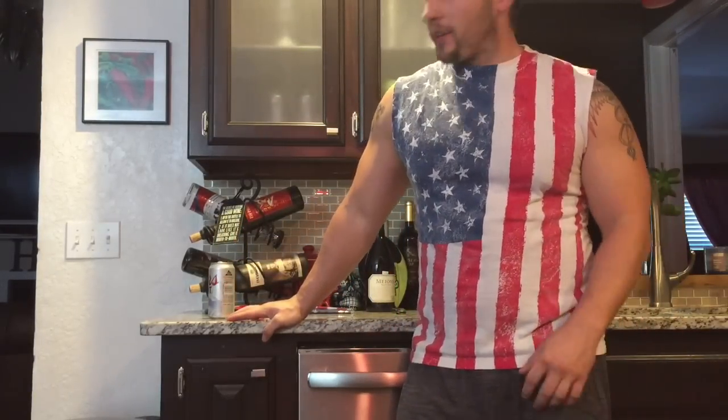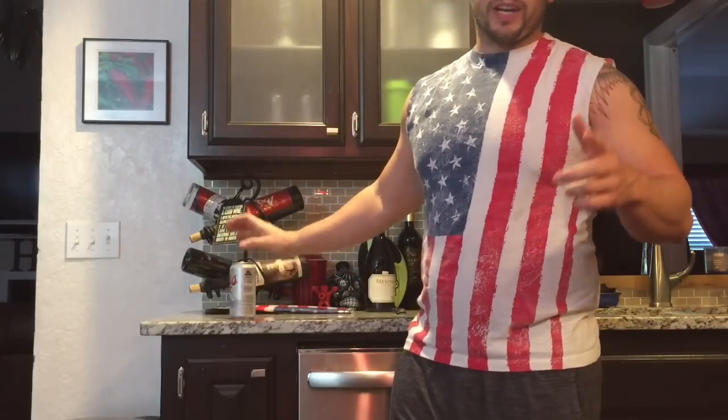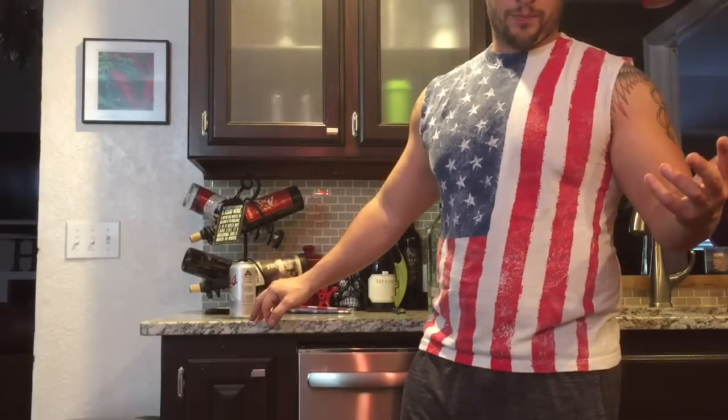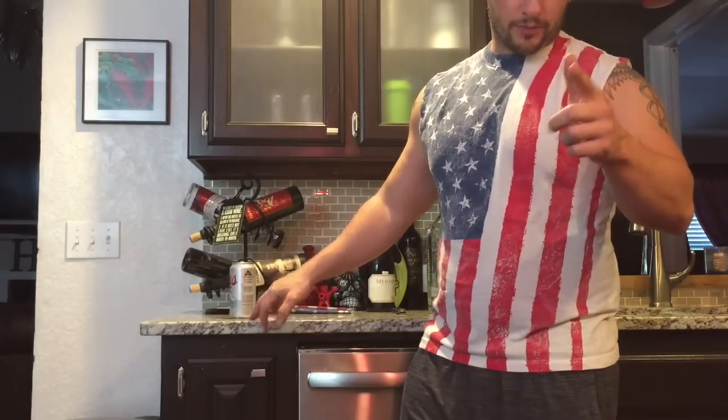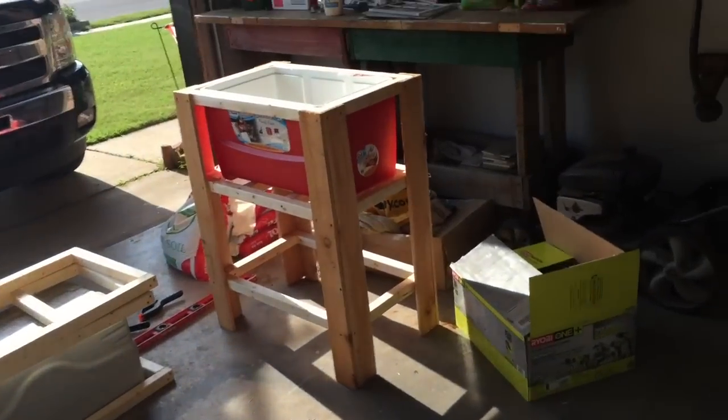Hey y'all, you probably already know by now if you've watched any of my videos that we like drinking. So we need to add to the drinking repertoire — let's make a stand that holds a nice chest ice cooler. Let's do it. I've already done a couple of steps.